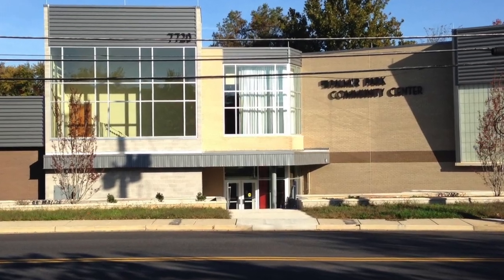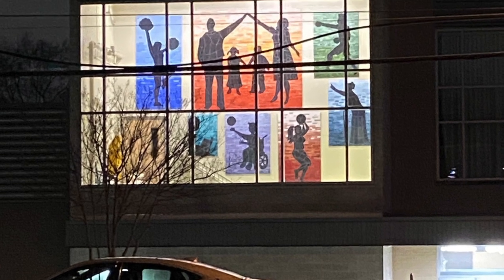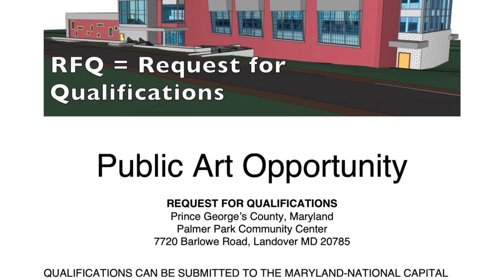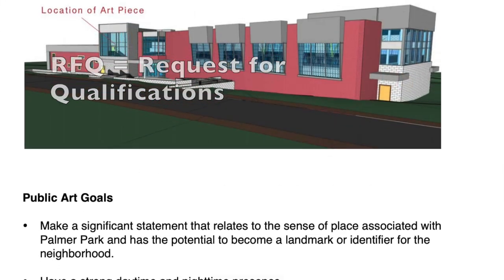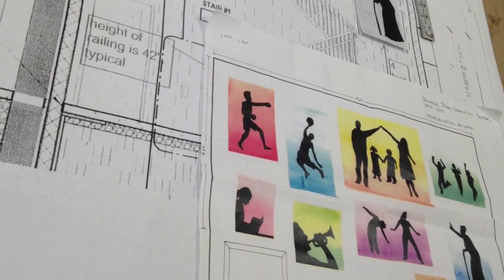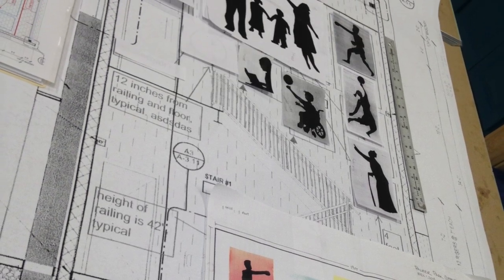The location was a huge challenge — inside a stairwell emergency exit. The work is viewed from the street through large windows. The call-to-artist RFQ was to design, fabricate, and install a public artwork as a visual landmark for the Palmer Park community. The design had to be bold and engaging and speak to the community.